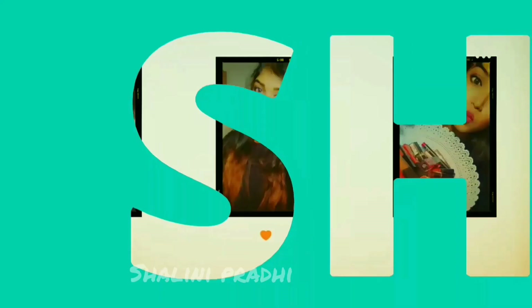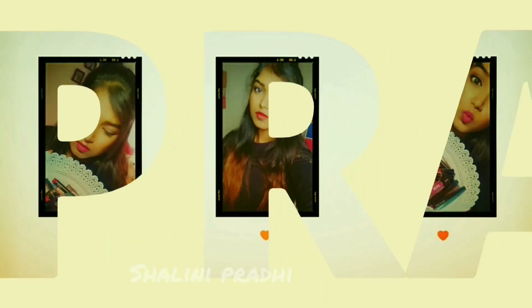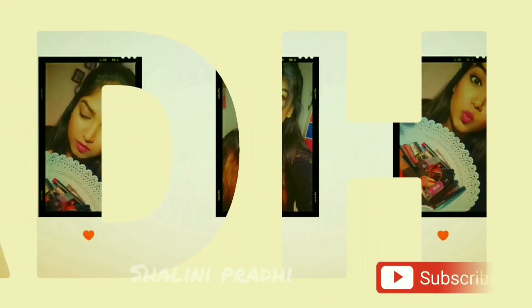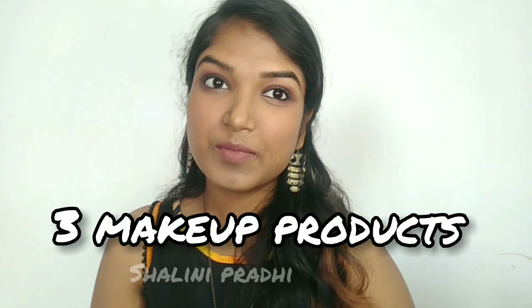Hi guys, welcome back to my channel, this is Shailani here. Do subscribe to my channel if you haven't already. In today's video I'm going to show you a simple full face makeup with soft smoky eyes, created with just three products — and you'll need only five minutes to do this. Now let's get started.